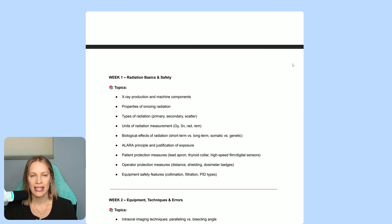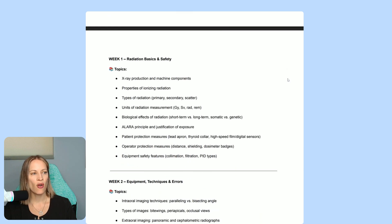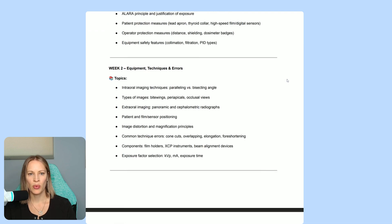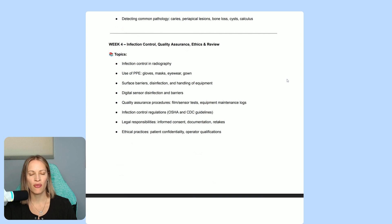If you have two weeks to take the exam, just compress everything into two weeks — very simple. If you have six months to study, that's okay too, you can stretch it out. I've gone over a review of what you have to study week one, week two, week three, and week four.